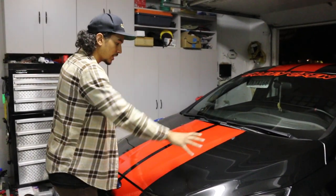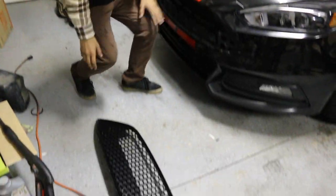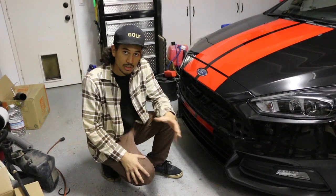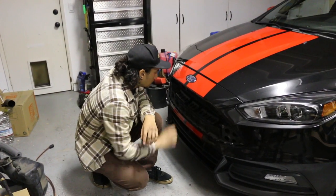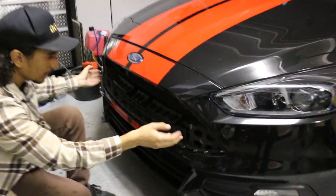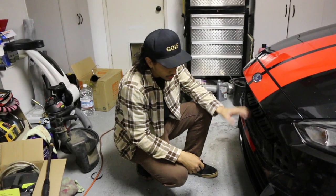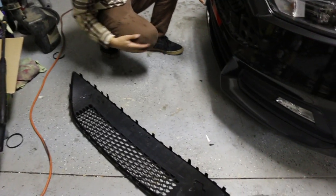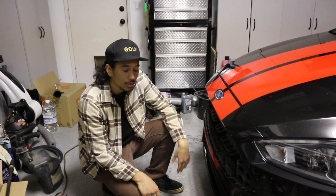Eventually I'll be getting some nice hood vents to help air escape even more. The whole goal of everything I've done and what I'm doing to the grill is basically just to promote more airflow and help cool the car, because it's going to be track driven and needs to cool efficiently. We're going to cut this piece right here and then start filing down the back of the grill, which will open up all the holes from the back side.